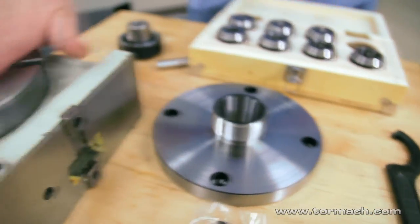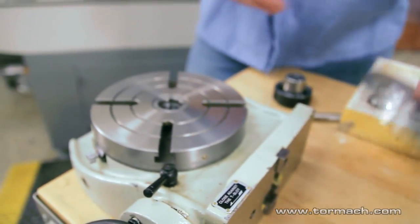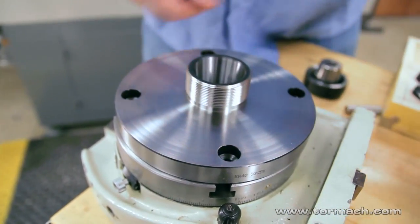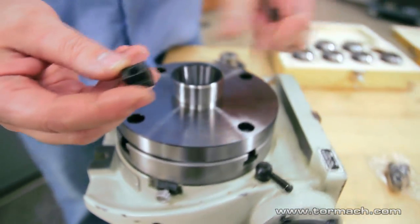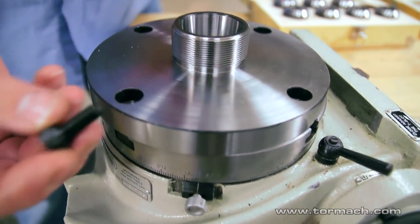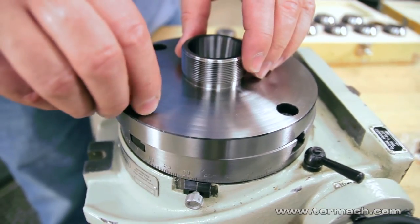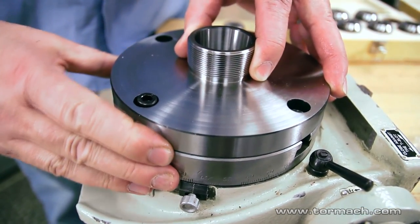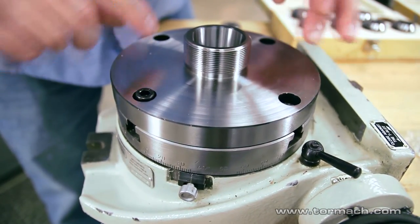These mount to the faceplate. The T-nuts slide in here, and then a socket head cap screw. There's one every 90 degrees.